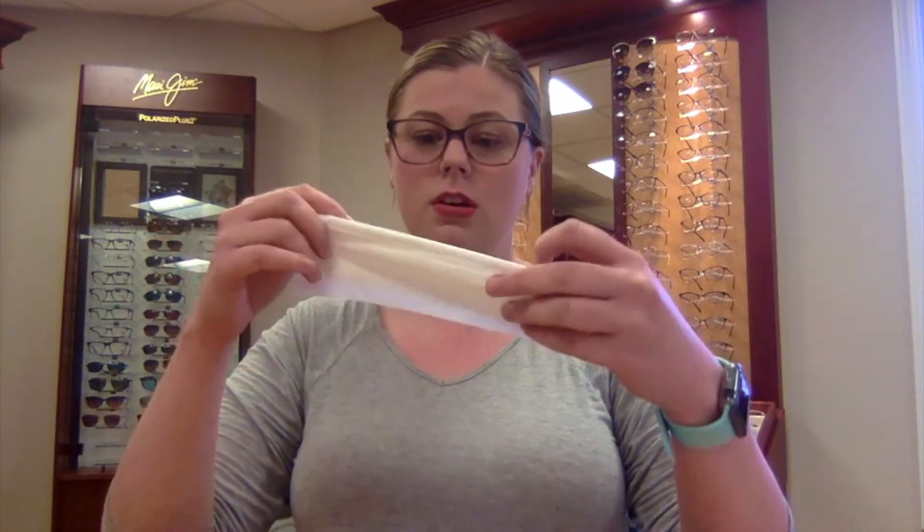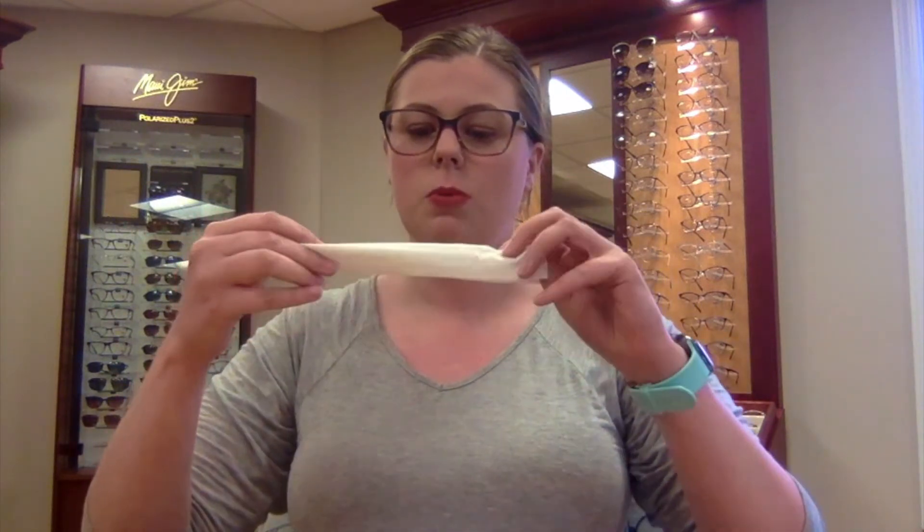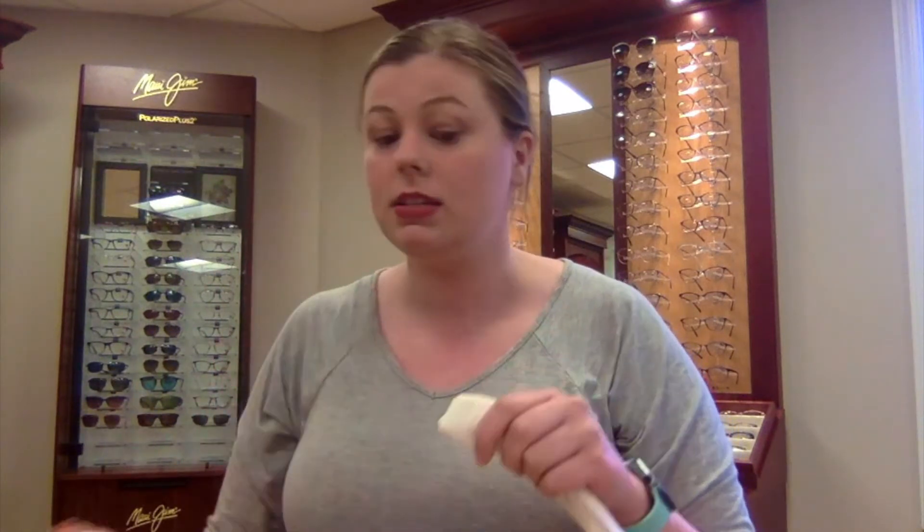The first way takes a tissue. You're going to fold it in half, fold it in half, and then one more time, and fold the end so it's about as wide as your mask is. Then you're going to put it right where that adjustable nose piece is in your mask, pinch down, and then glasses go over.